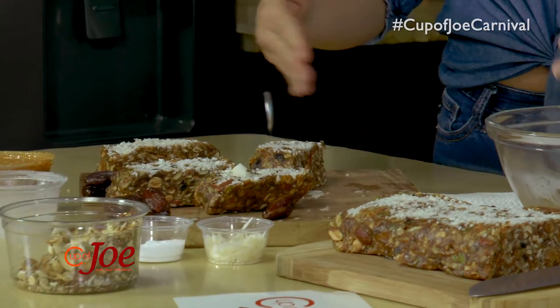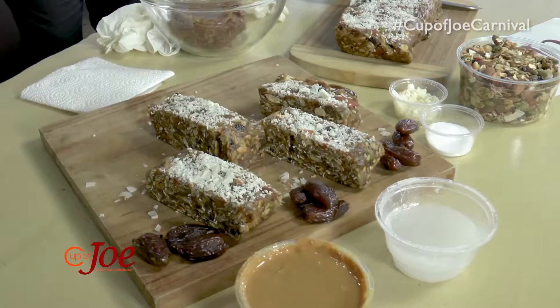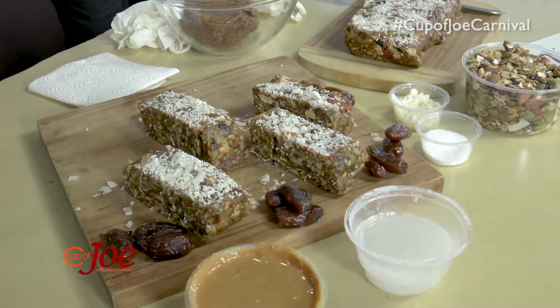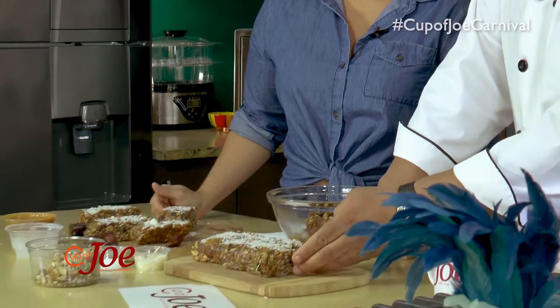You can have it as a pre-workout or post-workout, and this will last for a long time. This does not bake, Paula? No, no bake. You just put it into the fridge. So you can just cut yourself a little slice and you're good to go.